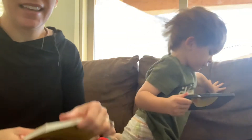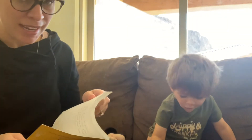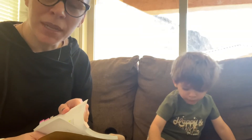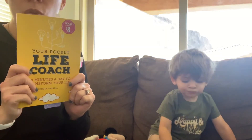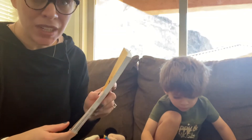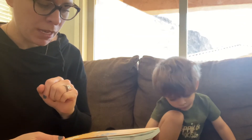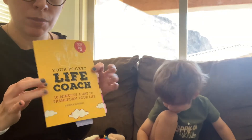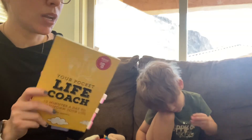All right, everybody, it is me, Sam Root, again. I have my little helper, Witt. He is our three-year-old. He's watching a kid's video on my phone so that I could hop on and give you guys this promised chapter two book review of 'Your Pocket Life Coach.' Those of you that are new to this video, I have posted some with regards to my true opinion of this $8 book that I found at Barnes & Noble. I did a chapter one book review already, and so here we are with chapter two.